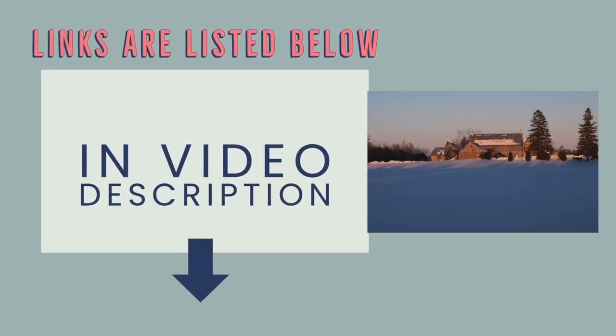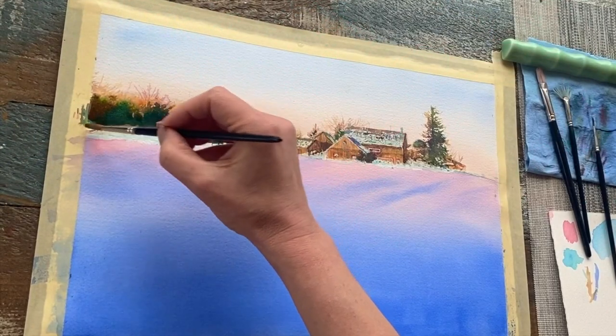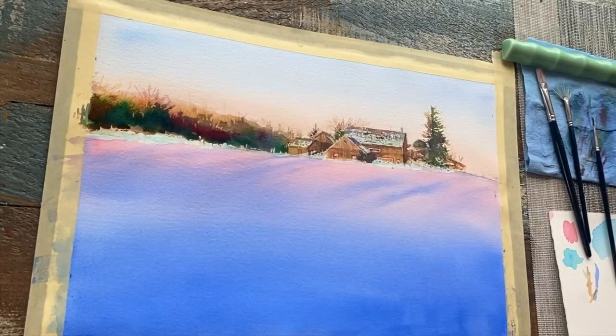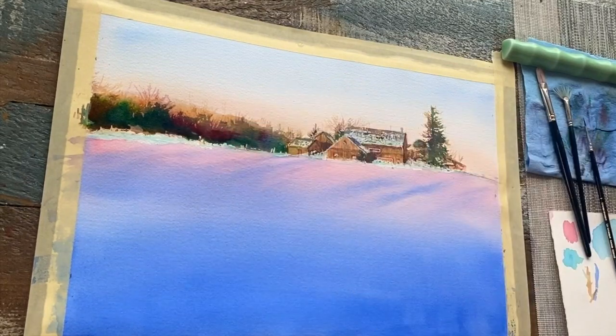Hi friends, it's Crystal Beshera here. In this painting of mine called February Blues, I want to take you through some of the process and give you a little bit of insight and behind-the-scenes work at how to achieve some of these glowy, snowy effects.